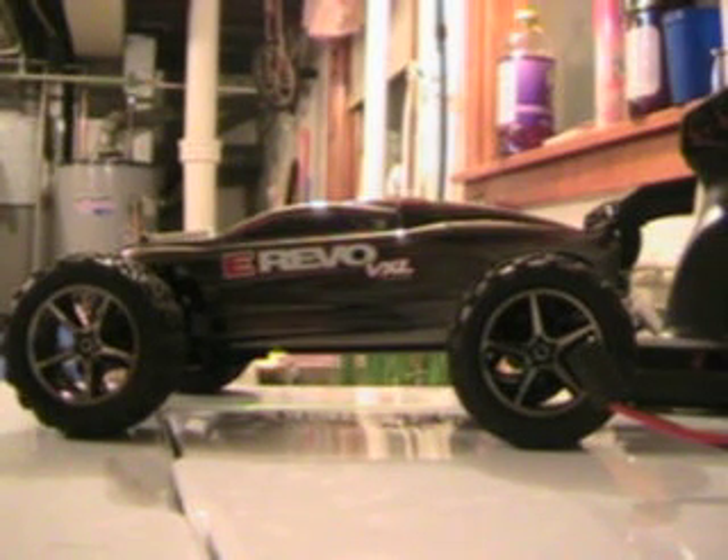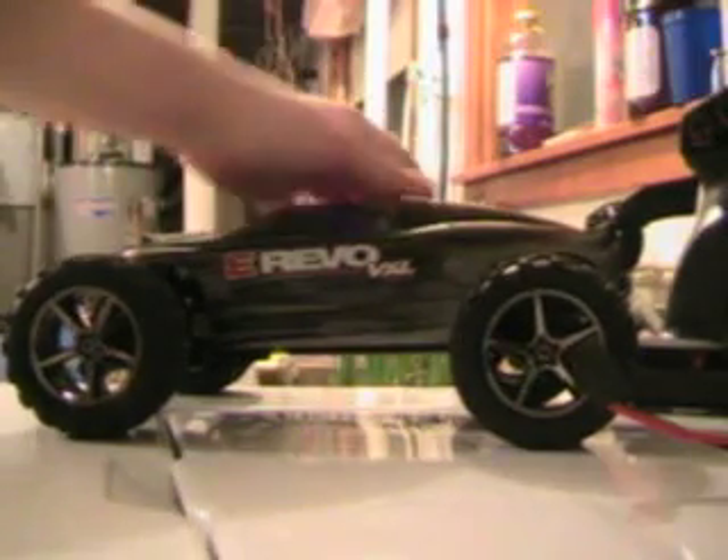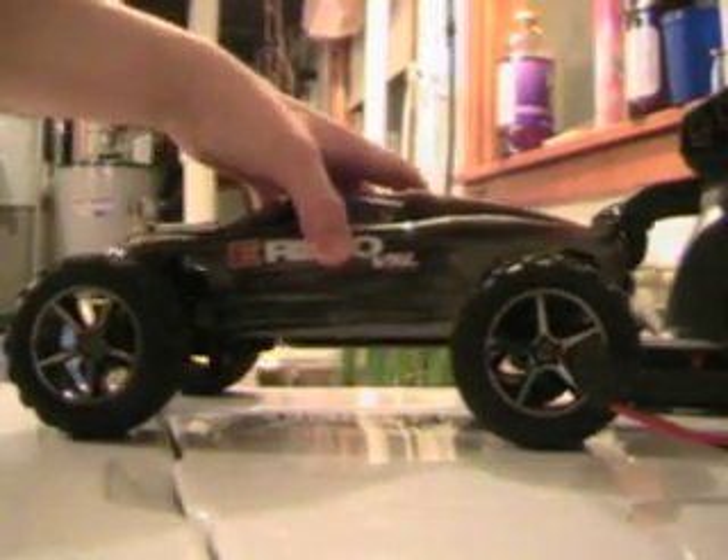What's up everybody? Today I am going to do a kind of an overview or review on my E-Revo VXL Brushless Edition.